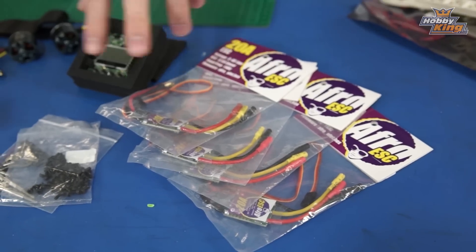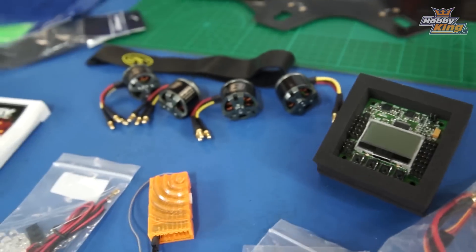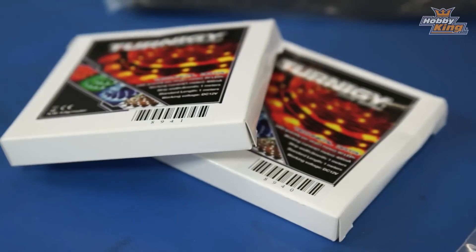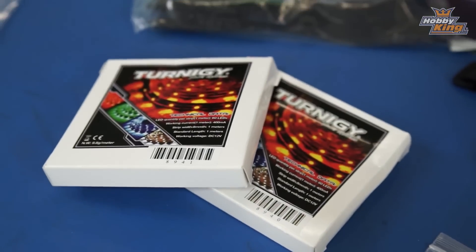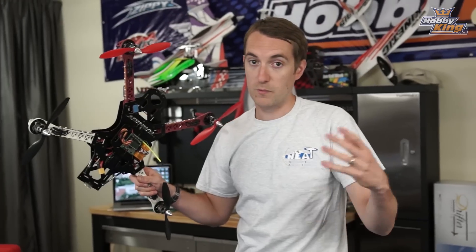For my V2 I've got the Afro 20 amp ESCs — very good speed controllers, Matt's been happy and a lot of people have been very happy with these. I also have the KK2, the 1000 kV MTM motors as mentioned, and a bunch of LEDs and everything else that will essentially make it identical to the original, but with the integrated board, with weight saving, and with hopefully better performance.